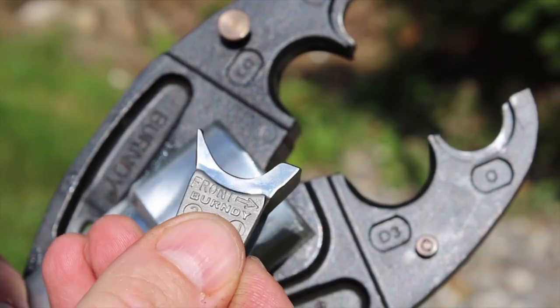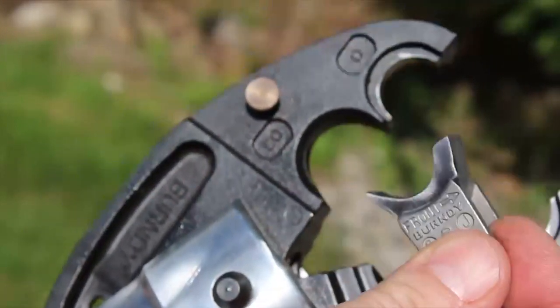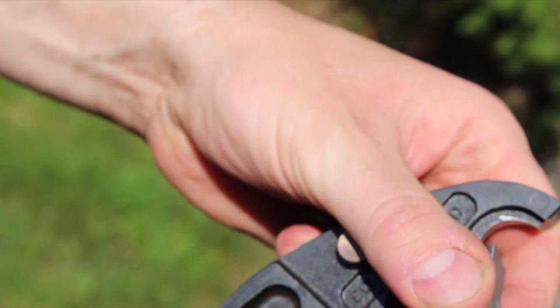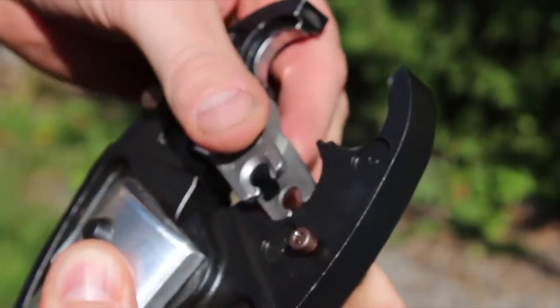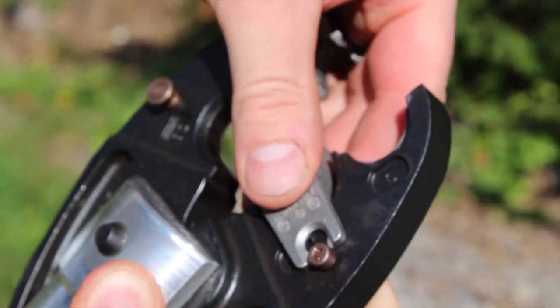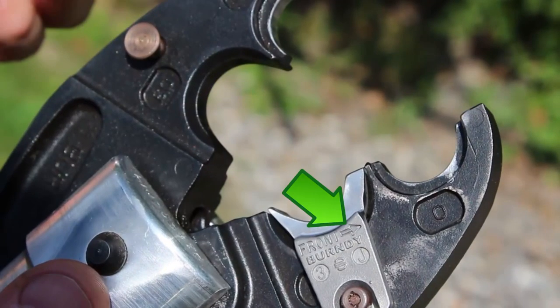The W702 contains a novel feature that reduces an installation phenomenon called banana-ing, or bowing. The cable groove is offset from the center. When installing the die onto the tool, face the arrows towards the end of the tool. This die will reduce banana-ing during installation, and we call this type of die a non-bowing die.